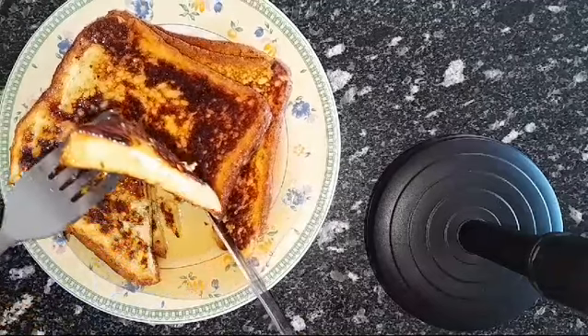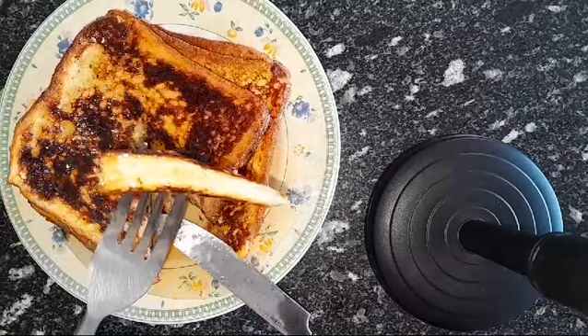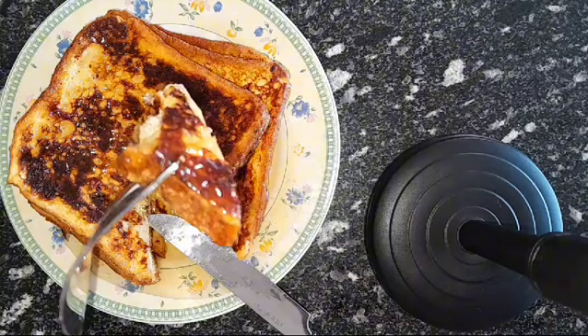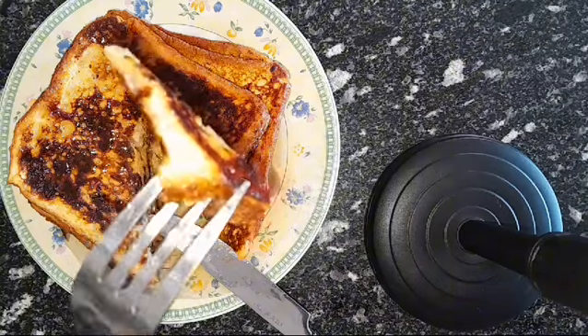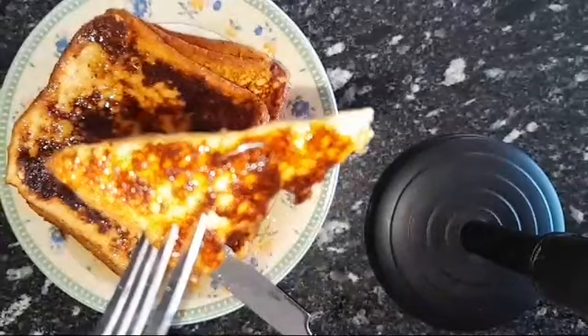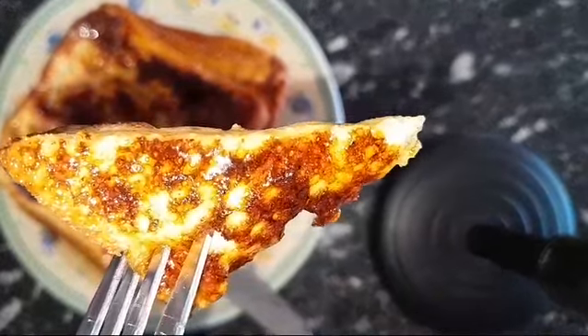You can replace the honey with any topping of your choice — you can use jam, maple syrup, Nutella, yes anything. Just go ahead and use whatever suits your taste.